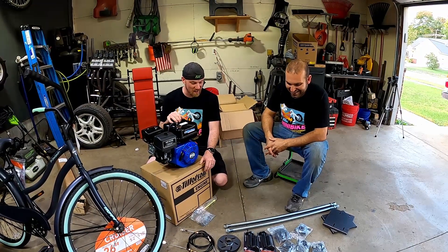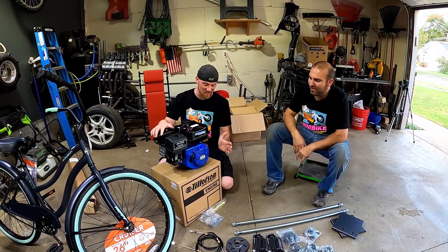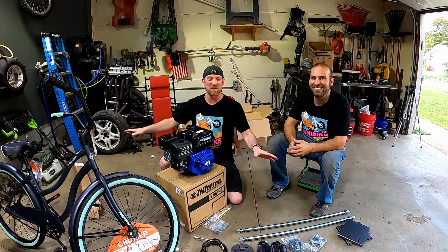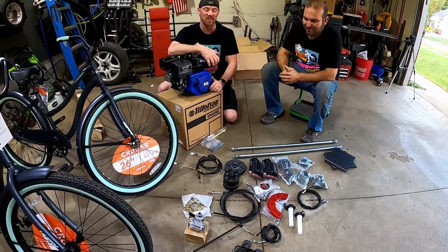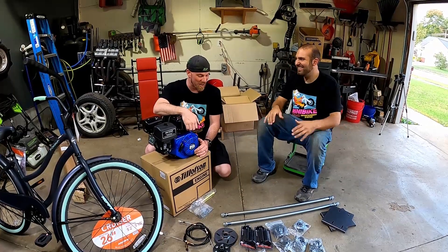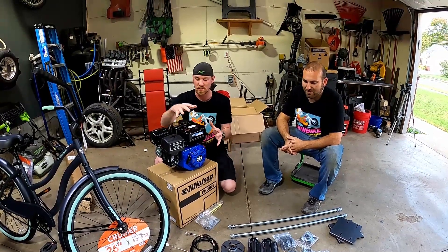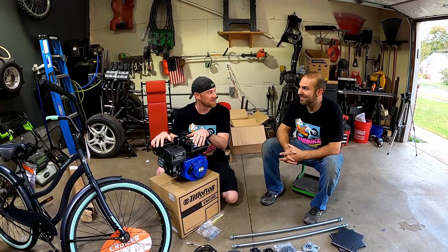We got everything unpacked out of the boxes. Probably the coolest part is the Tillotson 212, 10-horsepower engine that we're going to be using for both of the drift trikes. We've got twist throttle, triple clutches, rockets, cables — all this stuff is available on the Go Power Sports website. We're going to put links to the parts in the description as we use them.